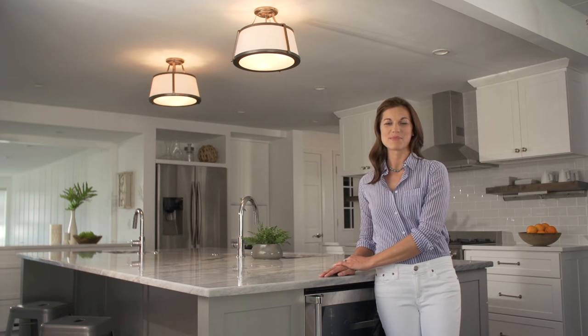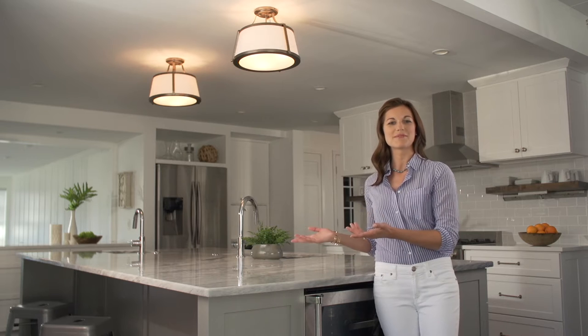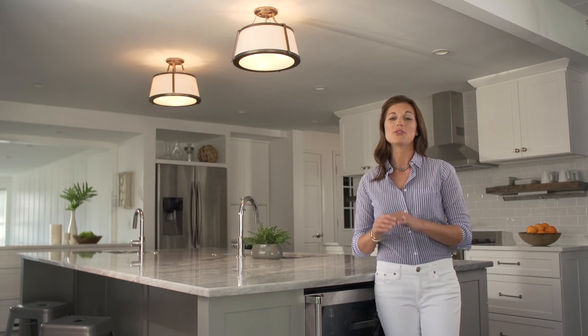In today's Lighting Made Simple, we're going to talk about lighting over a kitchen island. Since the kitchen is both a social spot and a workspace, and often the most popular room in the entire home, you want to get your lighting right.